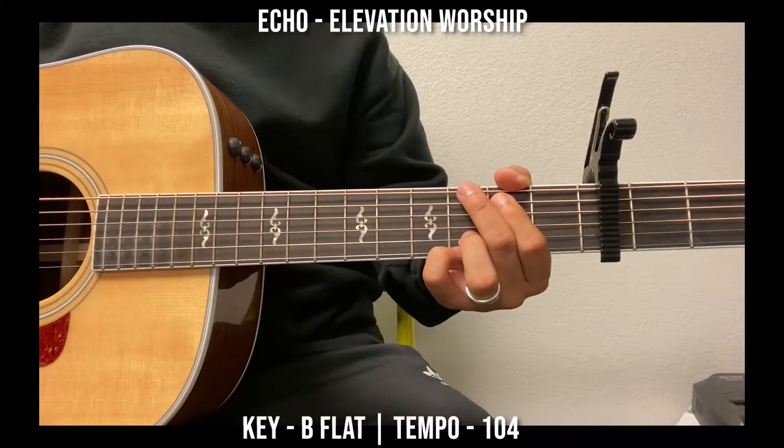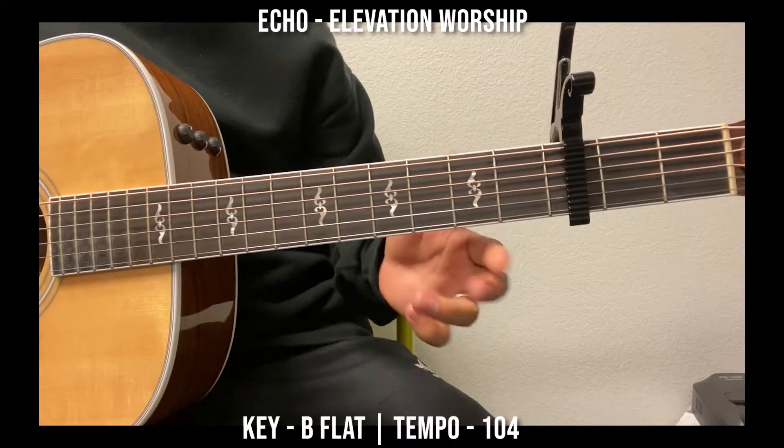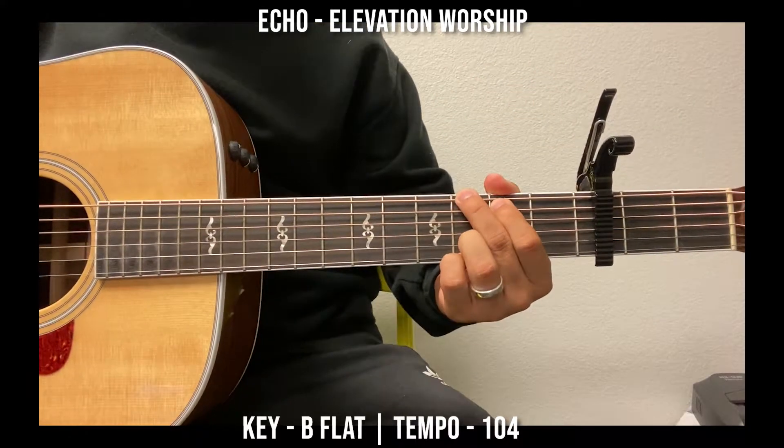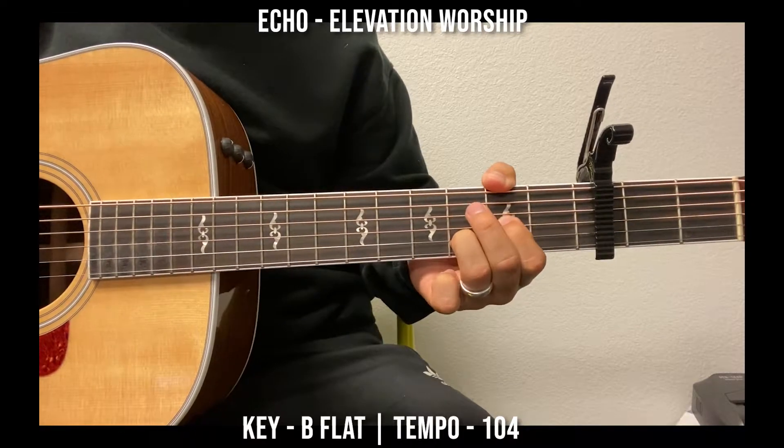All right, Luigi, this one's in B-flat, so you're going to put your capo on the 3rd fret, and the same chord progression is G, E minor, D, and C.